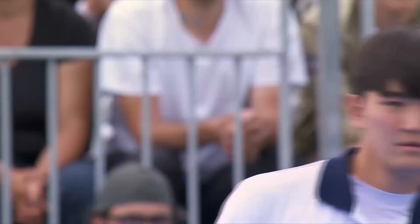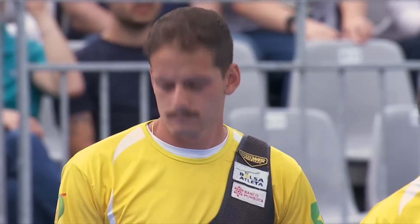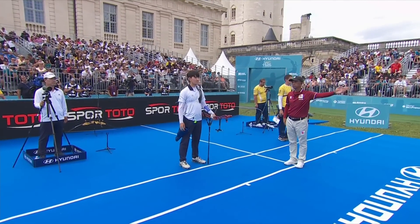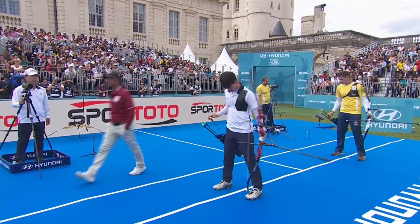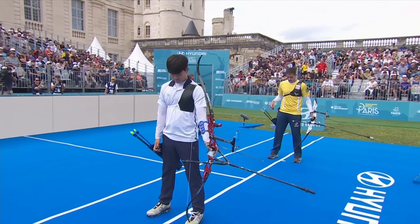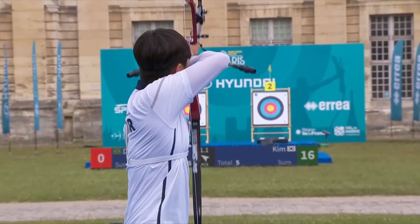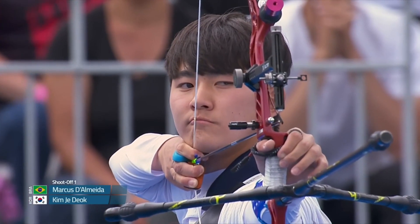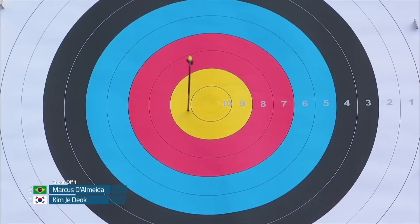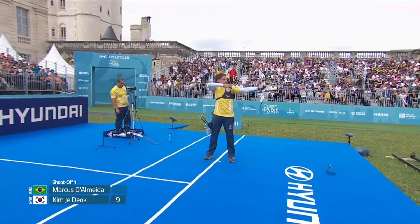One arrow to decide who goes to the World Cup Final from this third stage of the Hyundai Archery World Cup in the men's recurve individual tournament. Marcus Dalmeda or Kim Jae-duk — they step up to the line, score first, and then a measure if needed. Kim to shoot first. Just outside the 10 — left the door open.